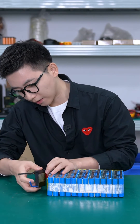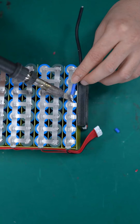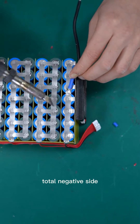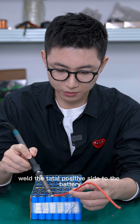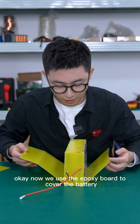We place the BMS here. Now we have to weld the negative side of the BMS to the battery's total negative side. We plug in the flat wire to the BMS and weld the total positive side to the battery. Now we use the cover board to enclose the battery.